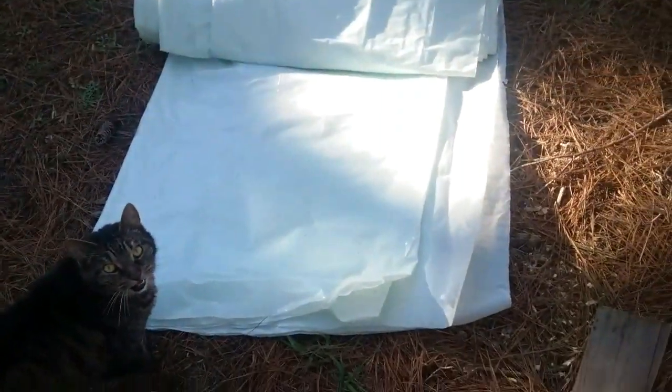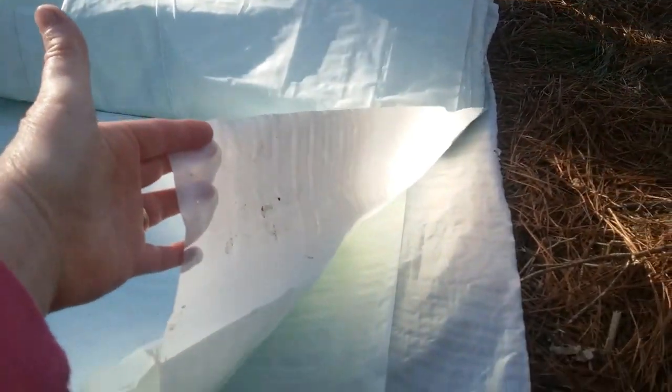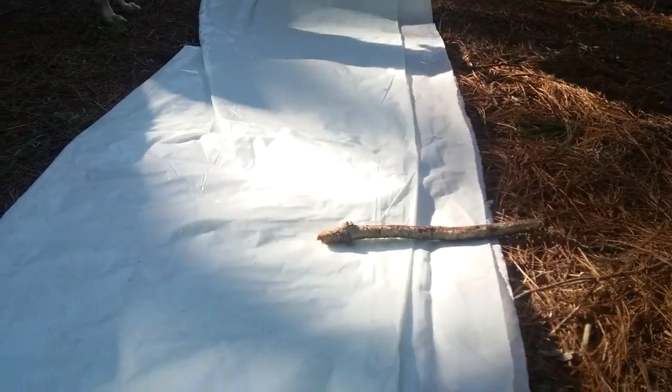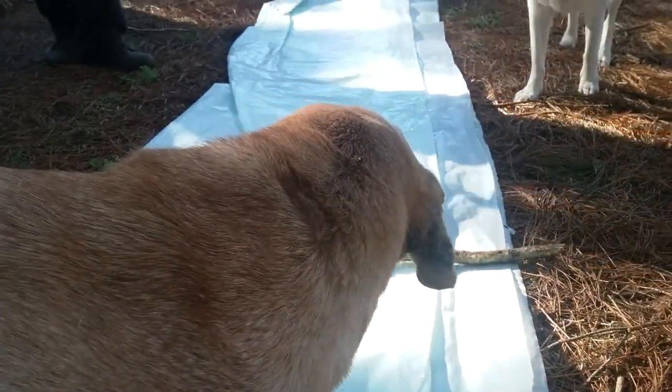This is 100 feet of plastic, so we need to figure out how much we need — probably just half of it. This is the plastic we've had for years. It's actually construction plastic, but it could work for a greenhouse. It's 100 foot long by 20 foot wide, so we probably only need about a four-foot piece off of this.